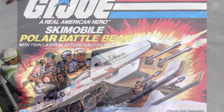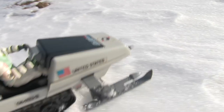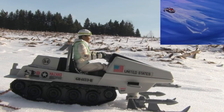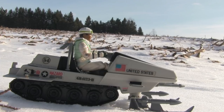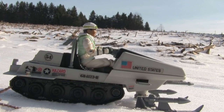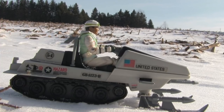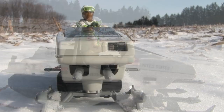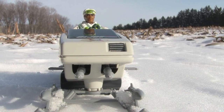For this review, Iceberg will be doing the steering, since Snow Job is notorious for wrecking these things. Would I do a thing like that? Yes, you would, and you have. I guess with how cold it gets in the arctic, a Joe's gotta do what a Joe's gotta do to keep warm. And the Polar Battle Bear was a regular source of bonfires in the show.